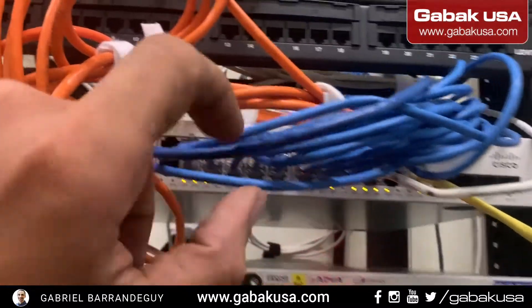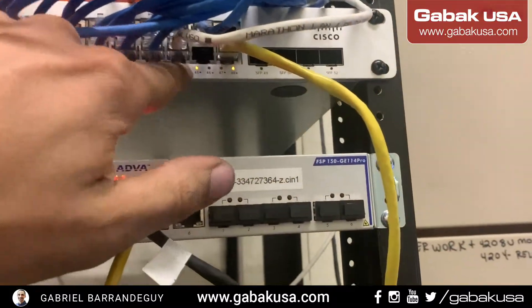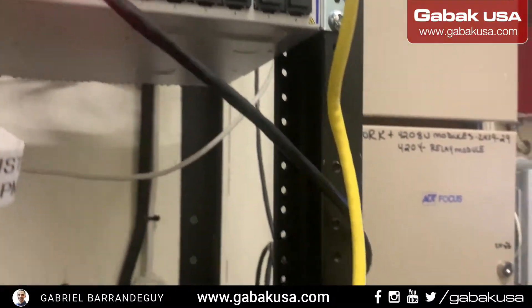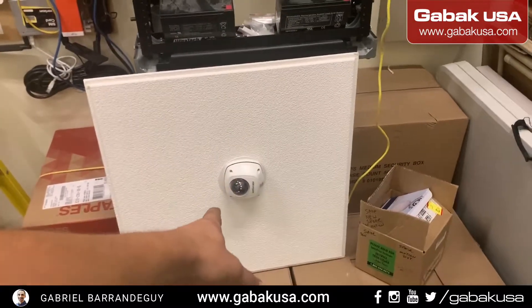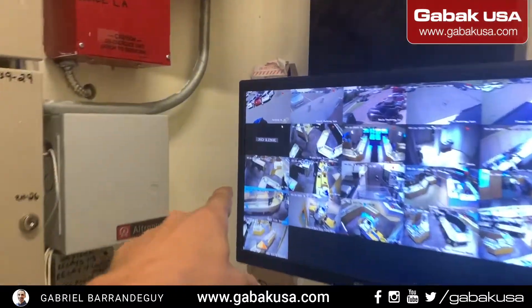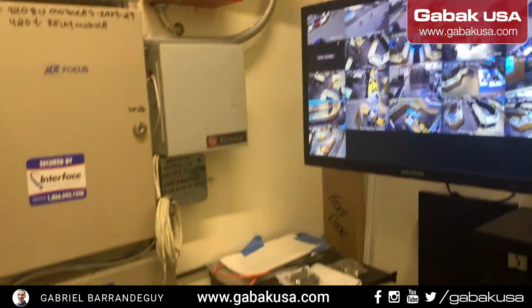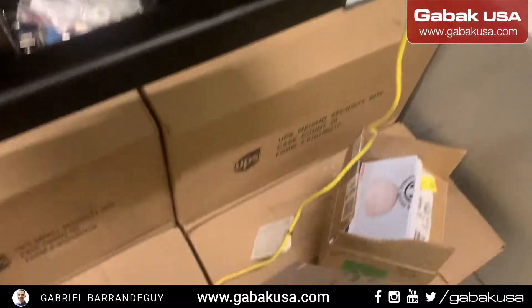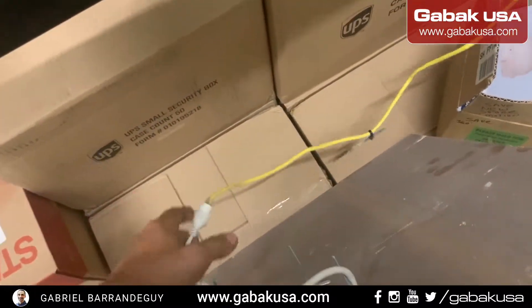This is a PoE switch, as you can see over there. Connecting directly to the PoE switch lets you verify whether the camera itself is the problem. As you can see, I just connected directly and now it went black — no link. So it seems like there is a problem with the camera, because everything is tight and firm.